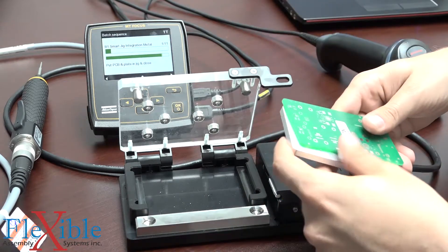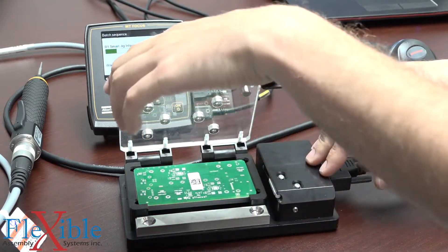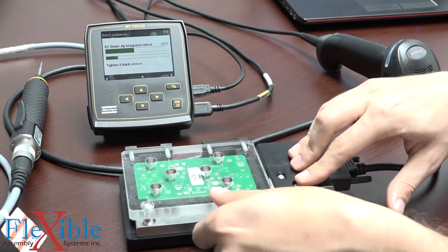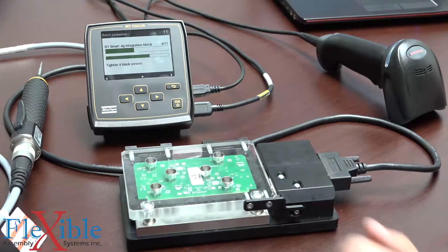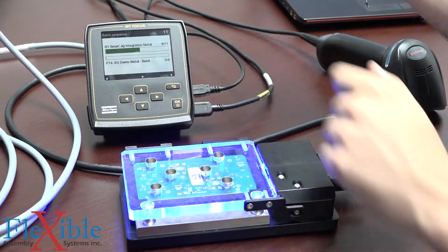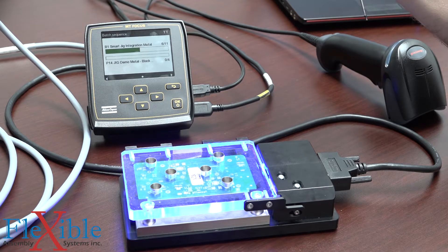That saves the unique identifying code on the PCB directly to all the results here. The next step is telling us to put the plate and the PCB into the jig. So I got the plate in there and now the PCB right on top. And now once I close this, this little pin is going to pop out and lock it closed. Here it's now loaded Pset number 14 and we see our rig is glowing blue, which means that it's waiting for us to perform our next action.